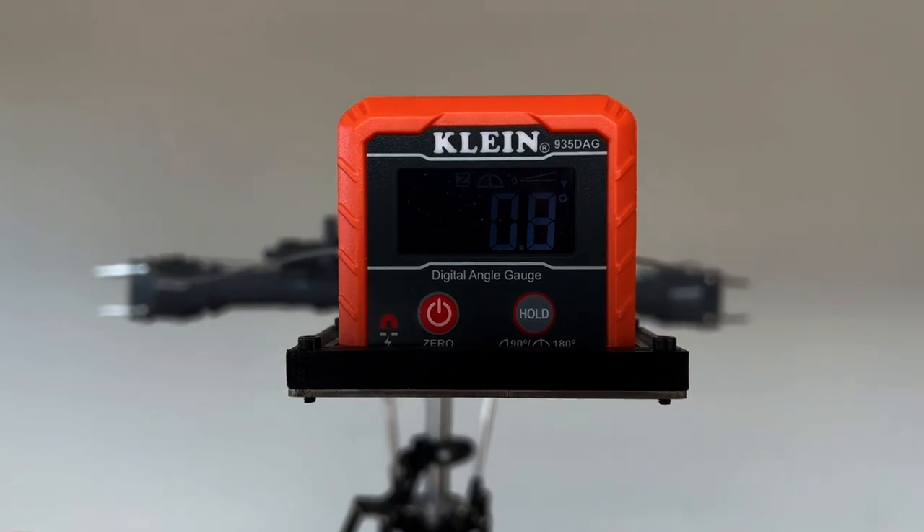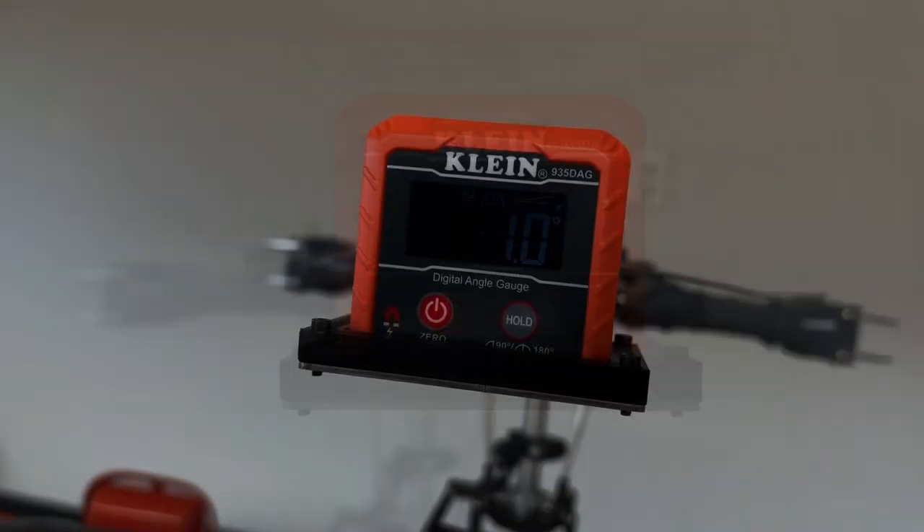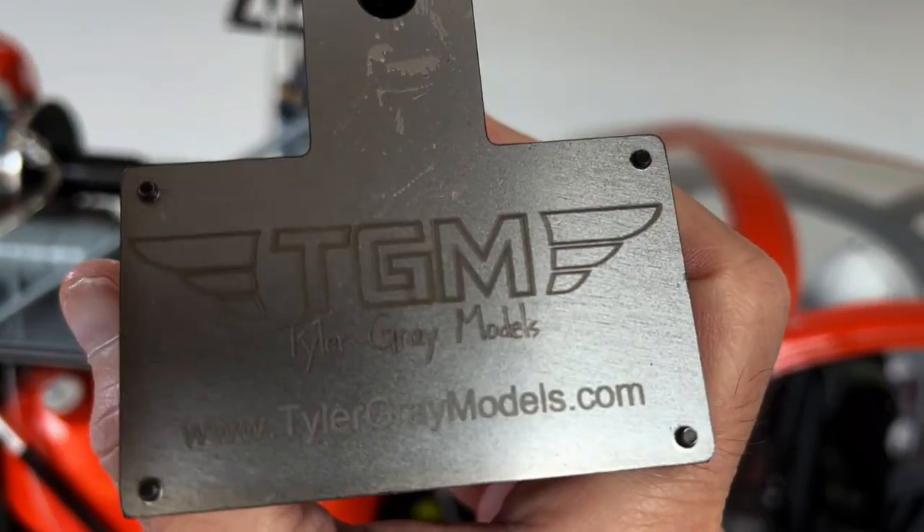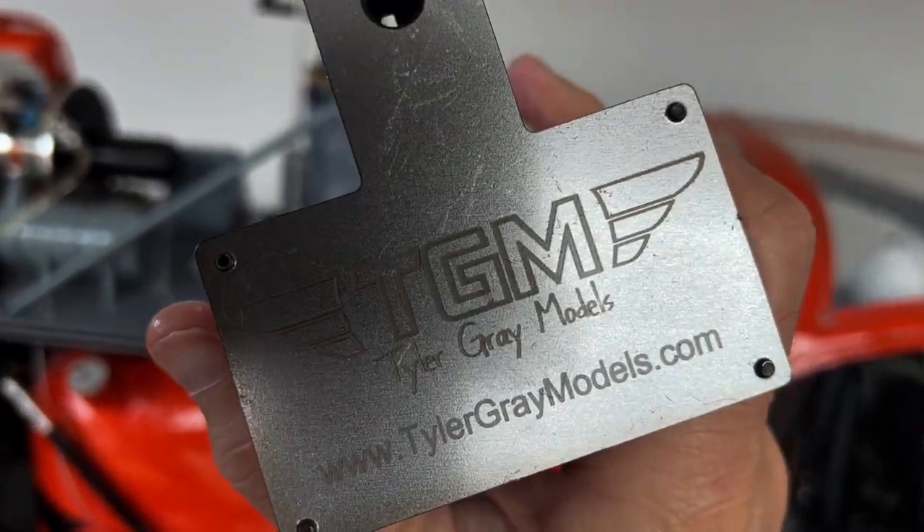When you get them within a tenth of a degree, it's awesome. If you want one of these handy devices, head over to tylergraymodels.com and grab one.